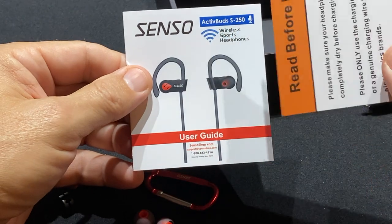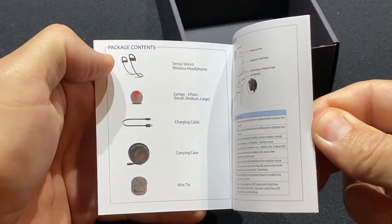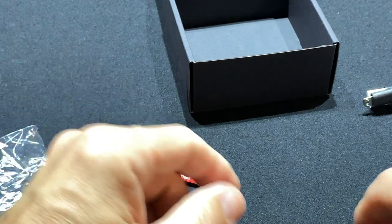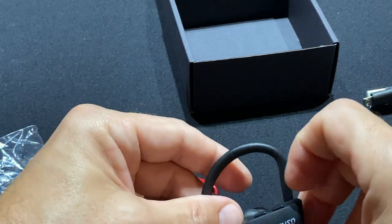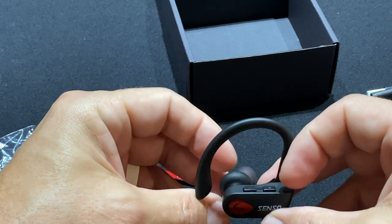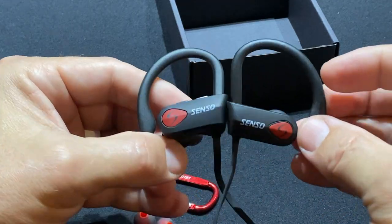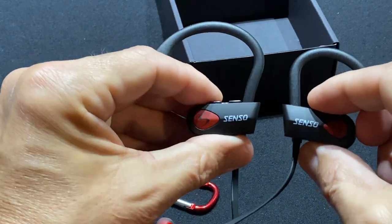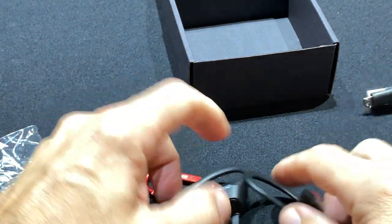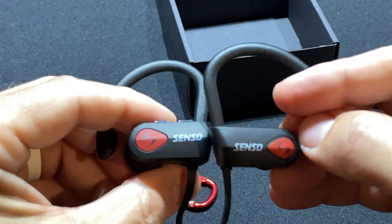I haven't ever had to call support, but they do claim they have great support. So I'll just wrap it up and tell you — if you're looking for some reliable over-the-ear headphones to run in, walk the dog, listen to a podcast, or jog, this is definitely my go-to. It's the Senso ActiveBuds S250. I'll put a link below in case you're interested. Thanks for watching — if you liked the video, give it a like and click the bell so you get notified the next time a video goes live.